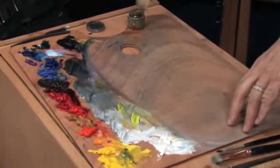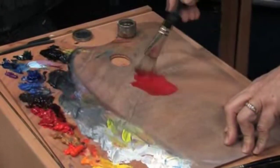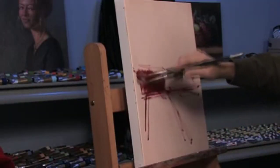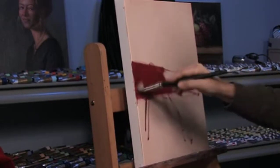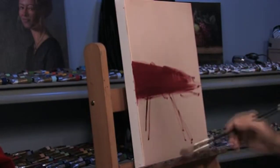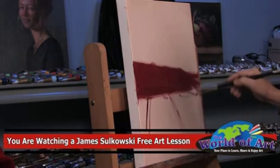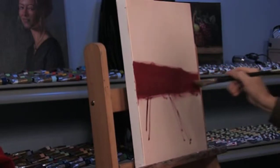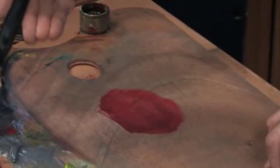Let's start by taking a middle tone, a middle red. I'm going to put just a little wee bit of gray in there, just to kill the intensity of that red. We'll put it on the top plane, which is the material on the top of the table. Just keep it flat and keep it simple.